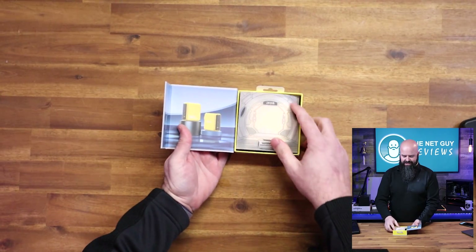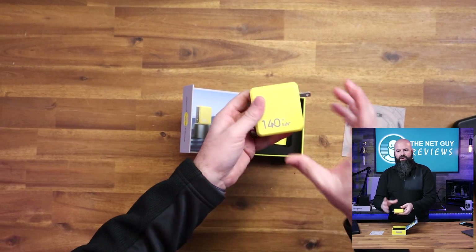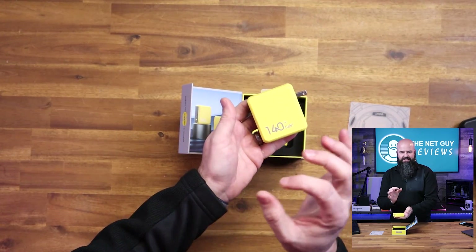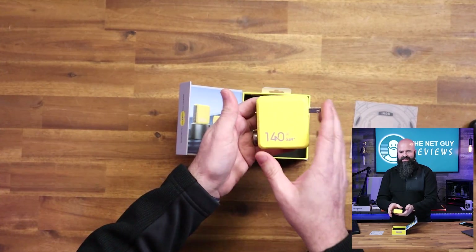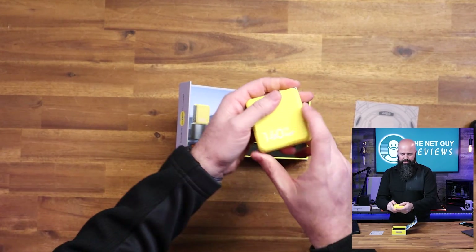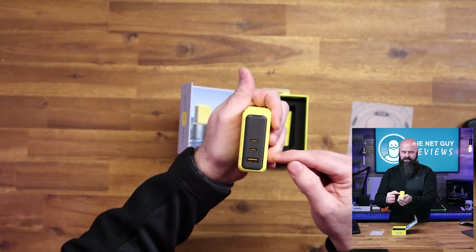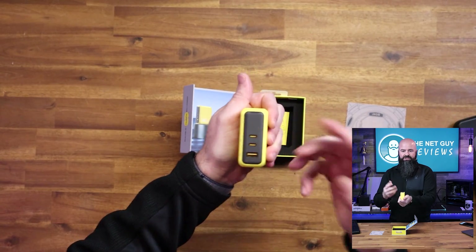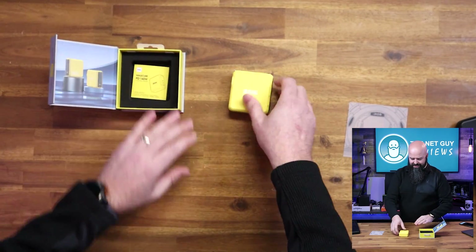It's very well packaged and has collapsible prongs. I've had their 41-watt dual charger on the show before — that one was tiny. This is the heavy-duty GaN Plus charger. For connectivity, you get a USB-A port and two USB-C ports, so you can charge three devices simultaneously. I've been super happy with this.